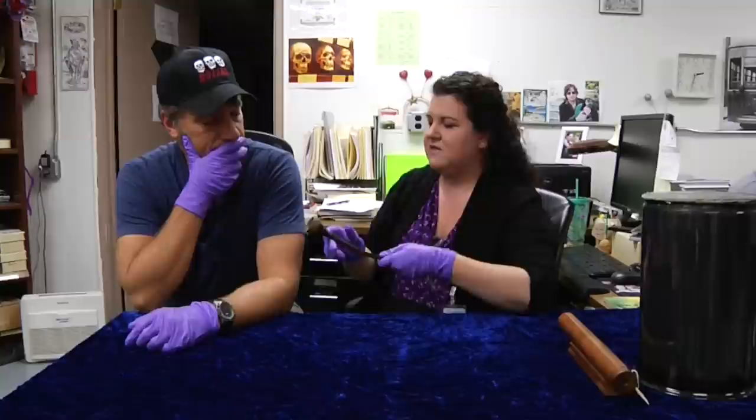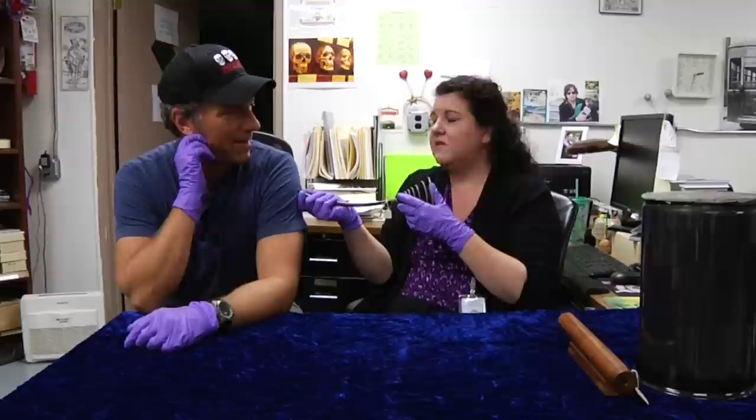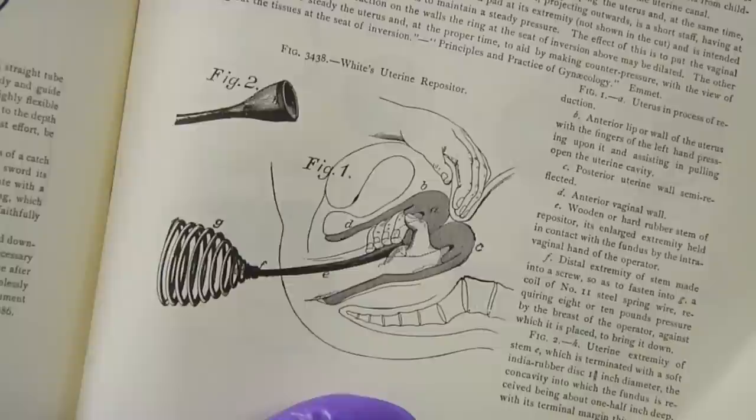I'm going to need you to demonstrate this. I don't know that I'm built for it — we're going to pretend that your shoulder is the cervix, because this is important to show how the spring is used. It takes a lot of pressure to do this, so you'd have to insert it — the whole hand, everything. This would be placed against the chest to push and give steady pressure while the other hand would come in and manipulate the uterus externally. So you have the internal application, the external application, all the while delivering steady pressure from the chest.